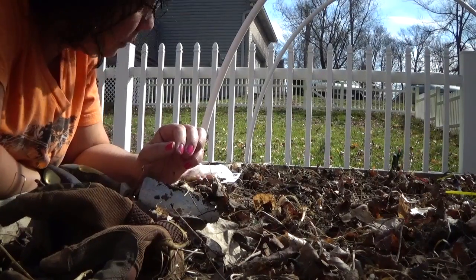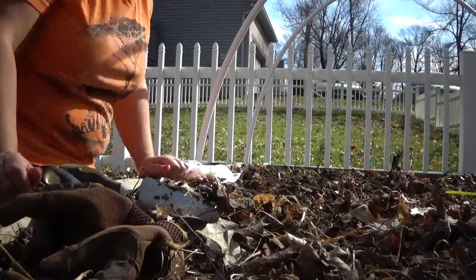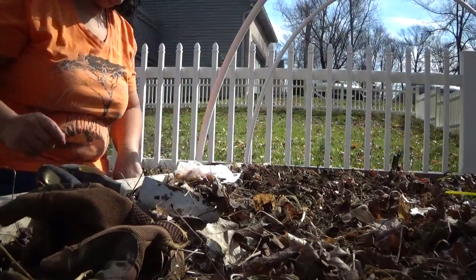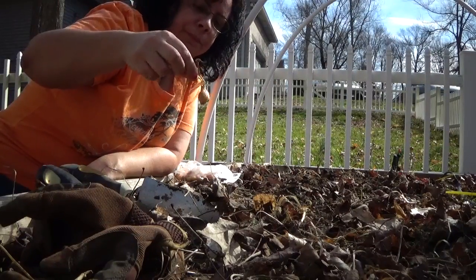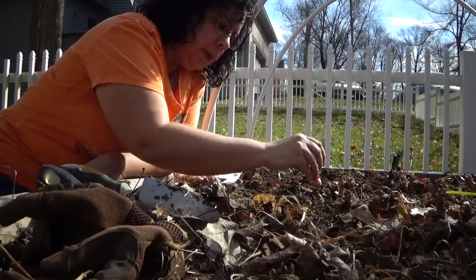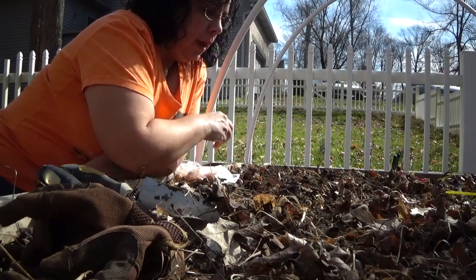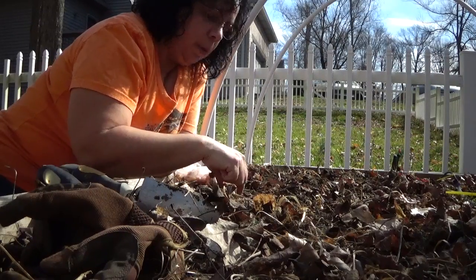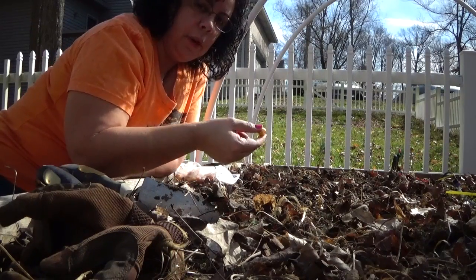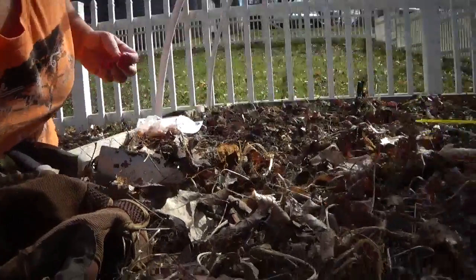I really hope you guys can see this because I've never used this little tripod on my camera before. I wanted to show you how to plant onions — they come in these little bulbs. What I do is place them on the ground where I want them, and because they're so small I don't bury them right away because then I won't know where I buried them.